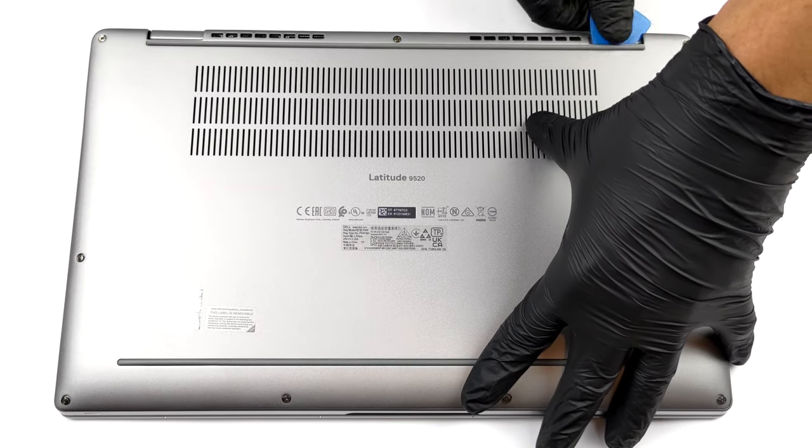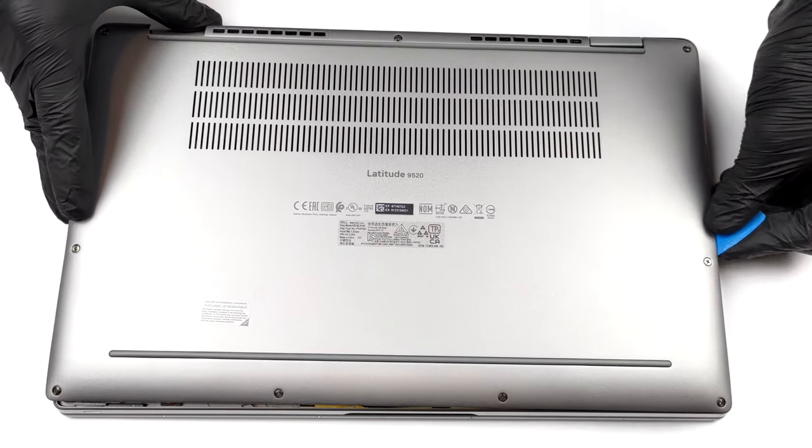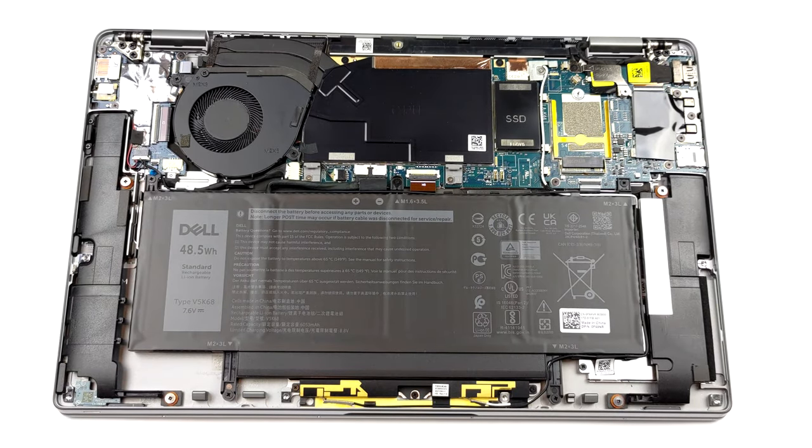Nine captive Phillips head screws are separating you from this laptop's internals. After you undo them, pry the bottom panel with a plastic tool and lift it away from the chassis.